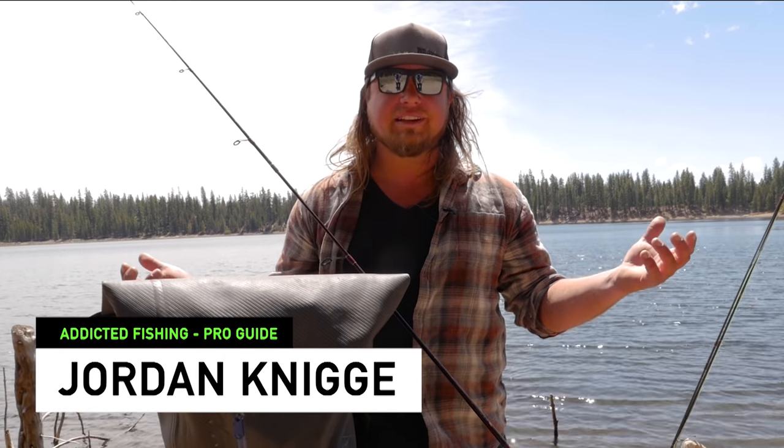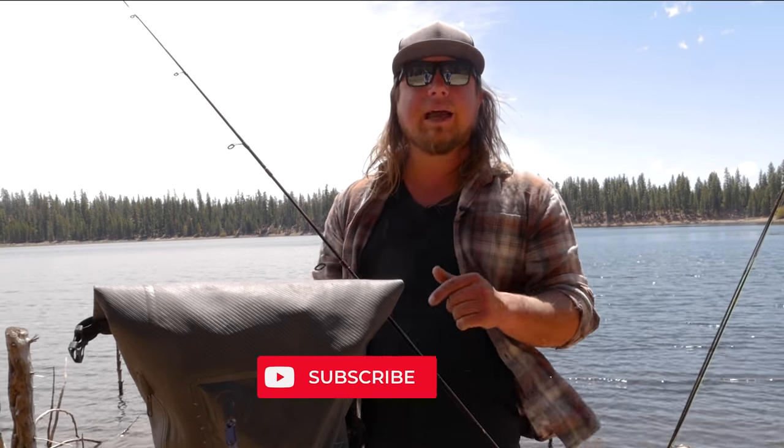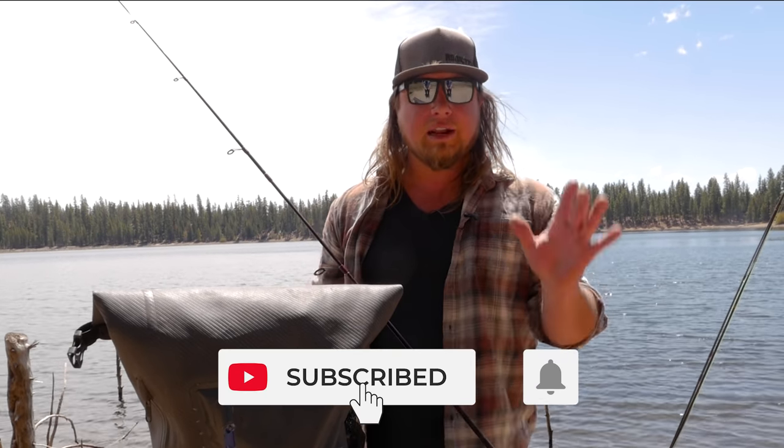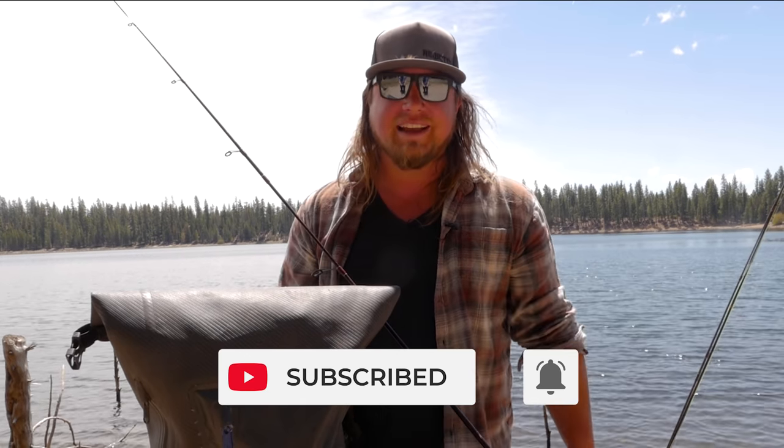What's up everybody out there? Welcome back to yet another Addicted Fishing tutorial. My name is Jordan Koenigie and today we're going to take you guys out on the lake and show you absolutely everything you need to know on how to go out and catch trout. So if you want to learn more about this fun sport, stay tuned — it's coming at you right now.